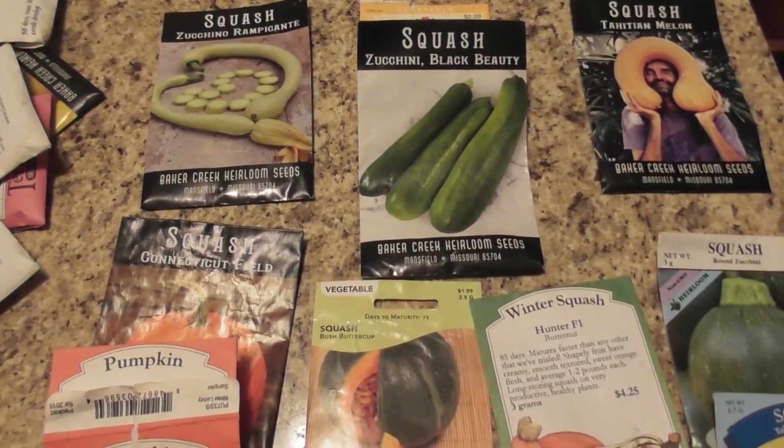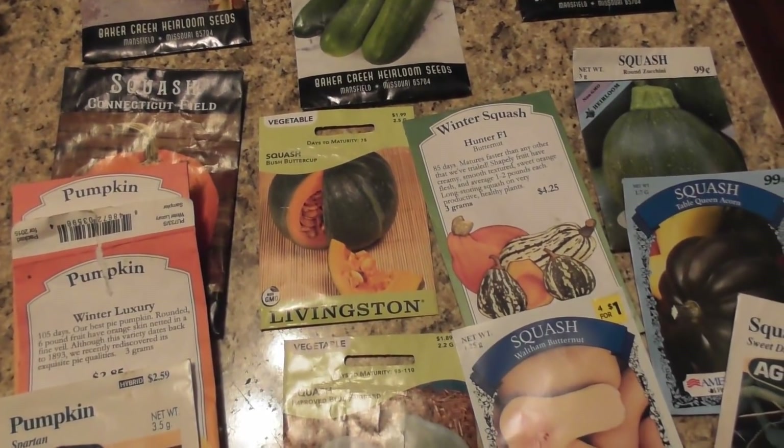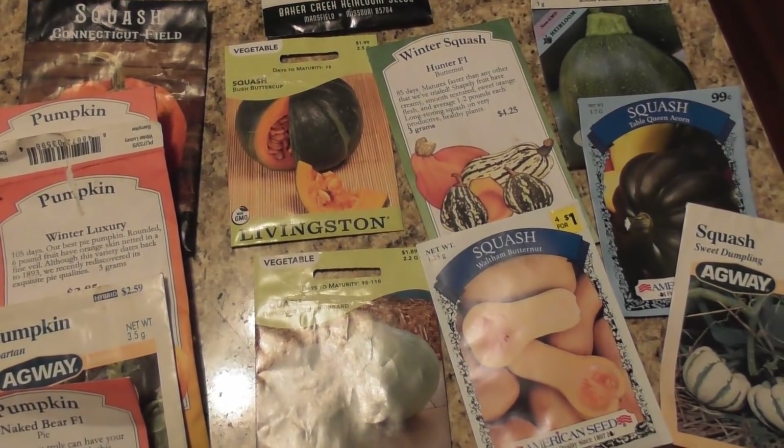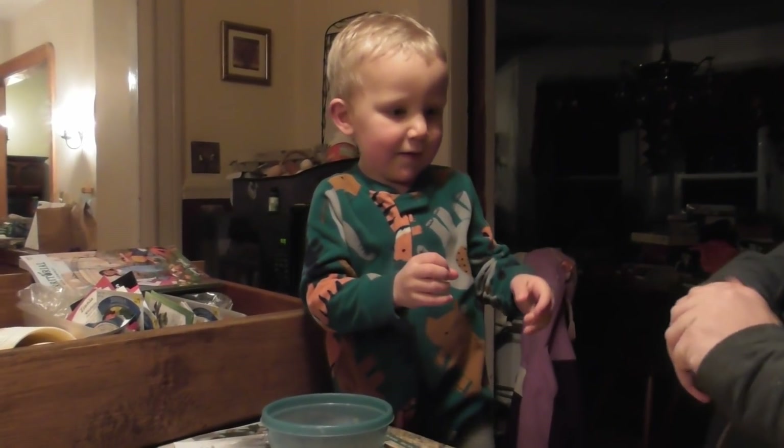You'll see how many beans we actually got last year — was that a record for us? I think so. I think it was a record amount of beans, and ever since we switched to these rattlesnake pole beans it's been phenomenal.